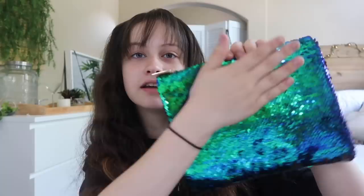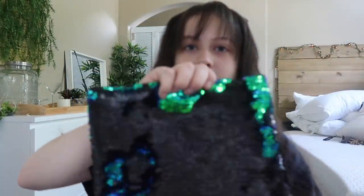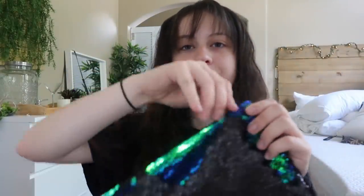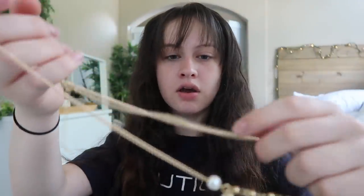It came with this little bag — it does this satisfying little thing. So inside the bag it looks like that, it says Tarte on it. And it came with this little headband thingy — I think it's one of those things you put on top of your head. It doesn't look good with my bangs though.